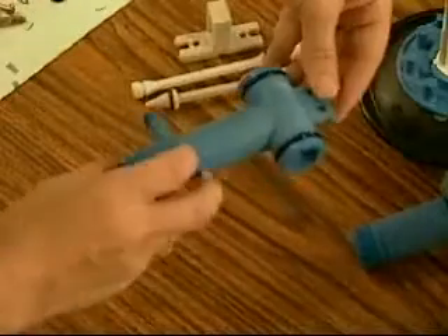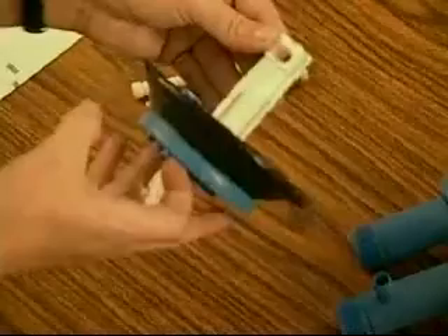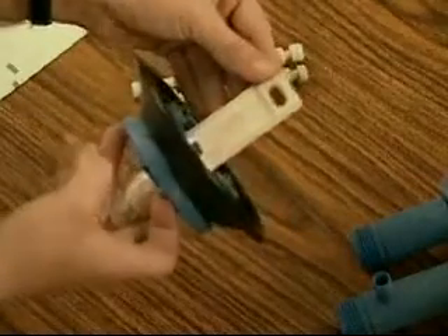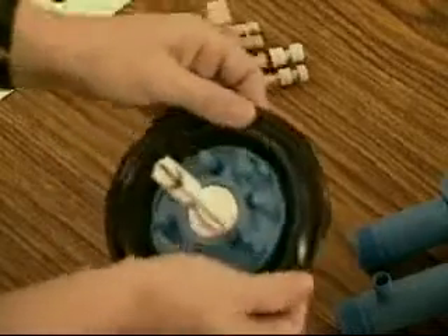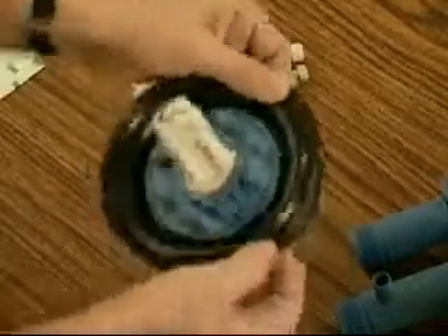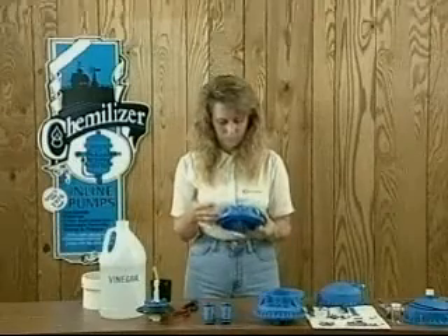If any of these parts are broken, damaged, or show wear, they should be replaced. If any portion of the diaphragm assembly is damaged or shows wear, the entire diaphragm assembly must be replaced — repairs are not possible for this part. If one of the center halves shows wear, it must be replaced.